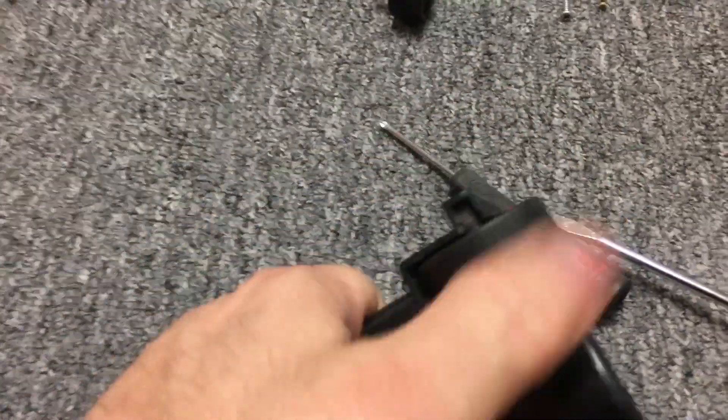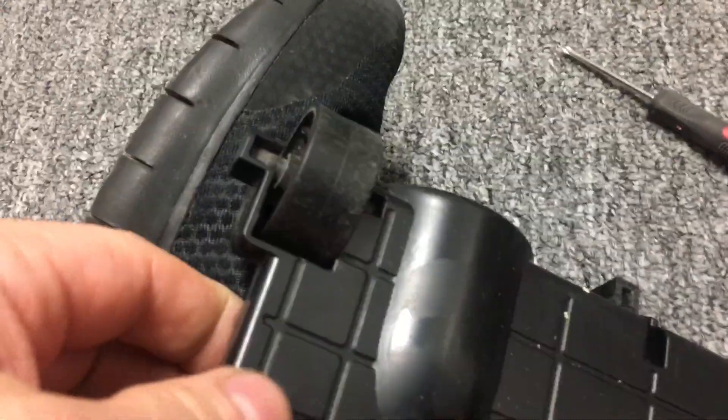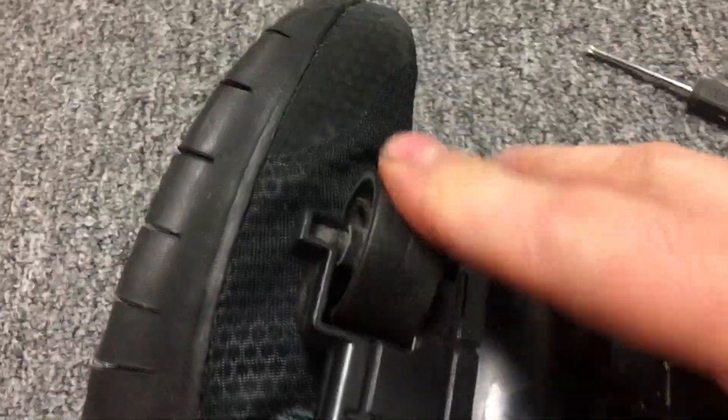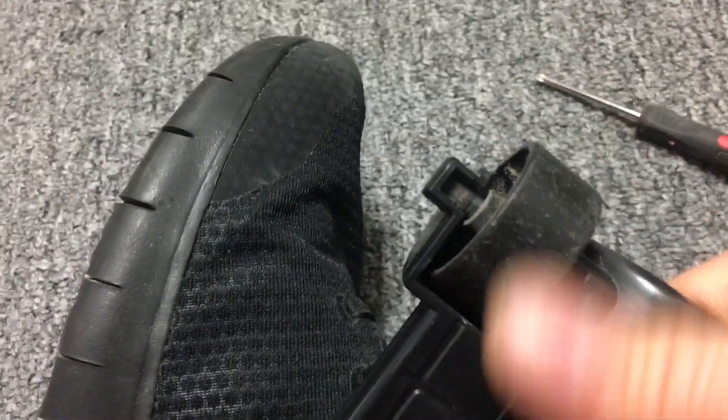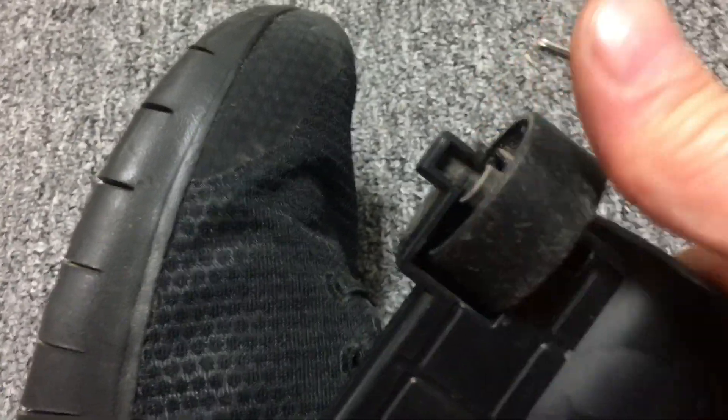The Bissell squeaky sound. Let's see if I can get this wheel to do it. That wheel was doing it more, but I just cleaned that wheel. Let's see if I can get it to do it. You hear that sound?